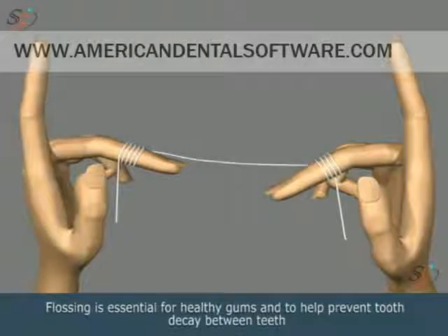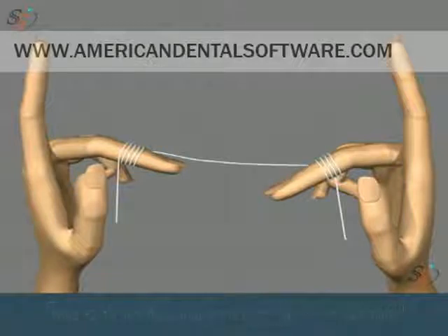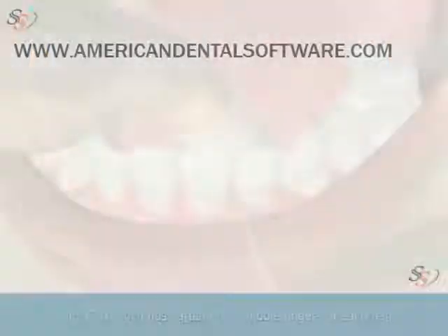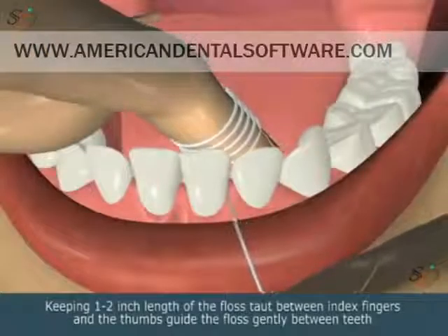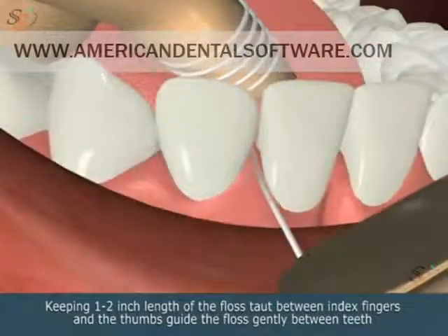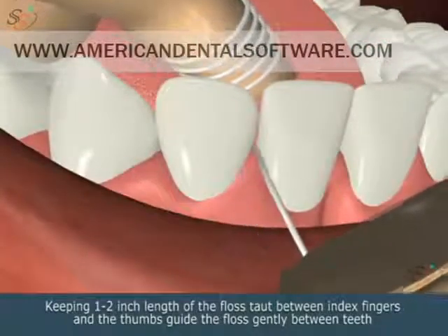To help prevent tooth decay between teeth, wind 12 to 18 inch floss around the middle fingers of each hand. Keeping 1 to 2 inch length of the floss taut between the index fingers and the thumbs, guide the floss gently between teeth.